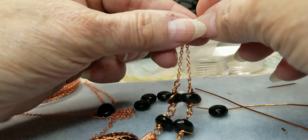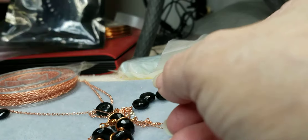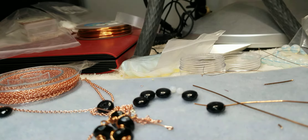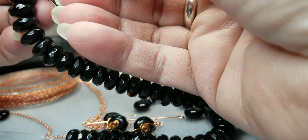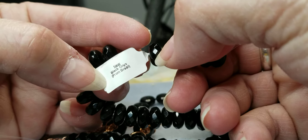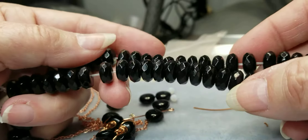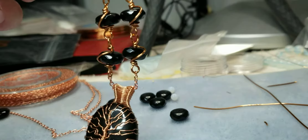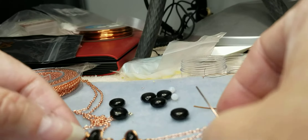I just want to show you — these are black onyx rondelles. They usually go with gold settings and I've never tried putting onyx with rose gold or copper. They're 10 millimeters, onyx from Brazil, and they're faceted. They look so gorgeous and they work so well with this tree of life design — I had no idea it would turn out this pretty.